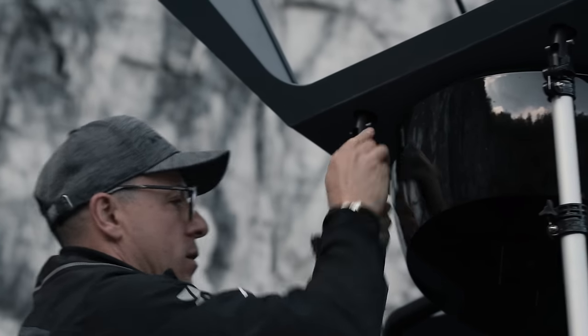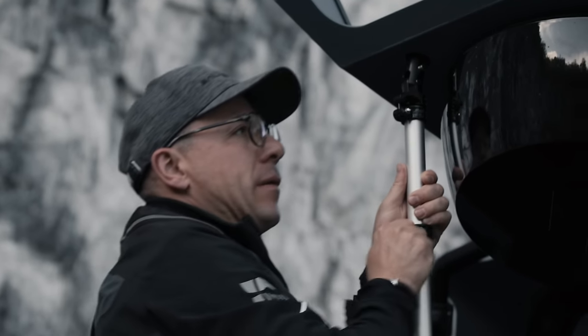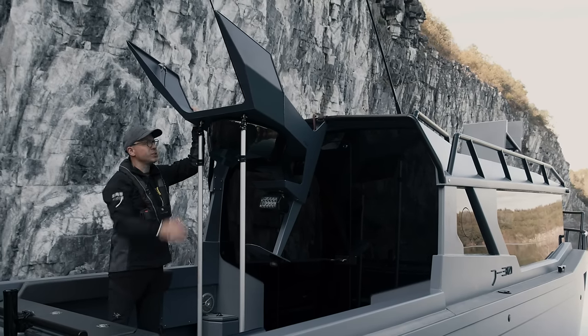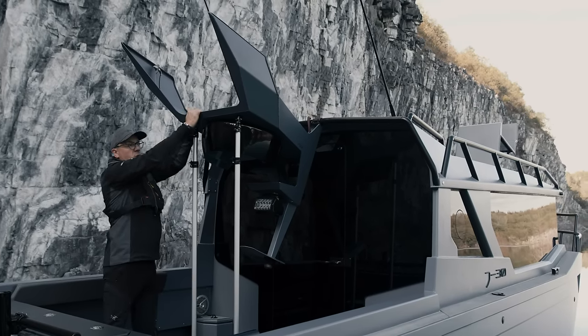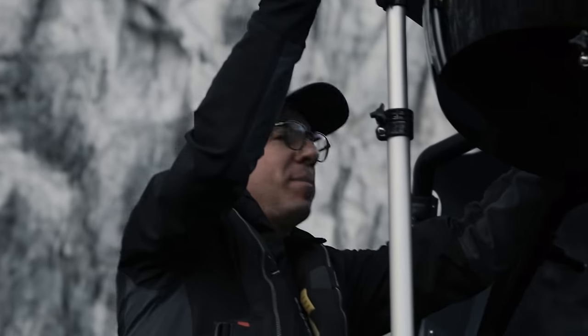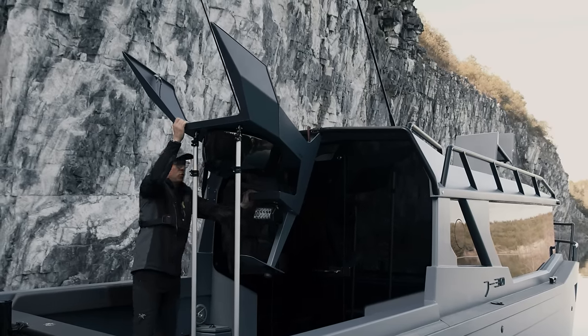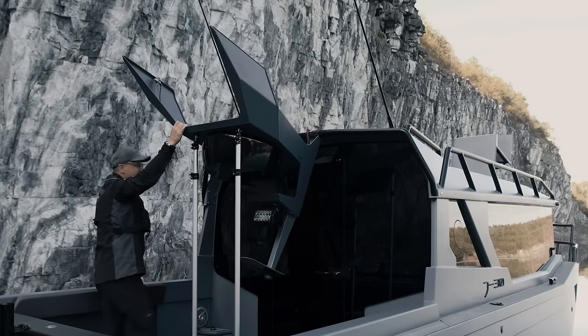For safety reasons, the mast can withstand significant loads and is extremely sturdy, so it won't loosen up and you won't have to question the reliability of the system. There's nothing that could indicate an unreliable assembly — you can even stand up on it.